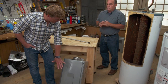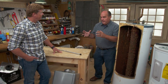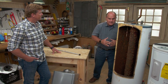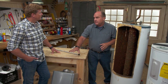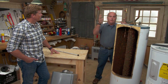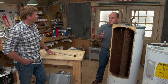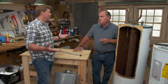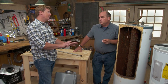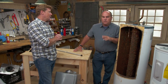Richard notes that many people consider switching to a tankless or instantaneous water heater, which has no storage tank and heats water on demand. However, tankless systems require bigger gas piping and more installation work. If a tank fails suddenly, you'll likely just replace it in kind rather than upgrade. Part of the decision is how risk-averse you are and where the water heater is located — an upstairs unit can cause total catastrophe if it leaks.